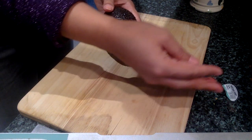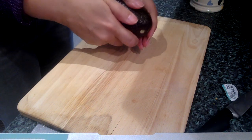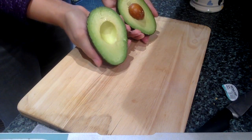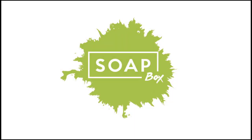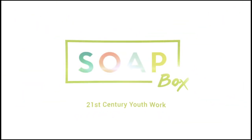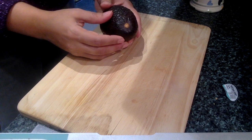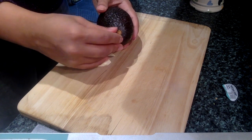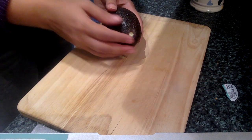Hi everyone! Today we're going to talk about the proper way to chop up an avocado. This one's still got the sticker on it which says ripe and ready — hopefully it is. One little technique to tell is to see if the stalk comes out easily; if it pops out just like that, that's usually a good sign.